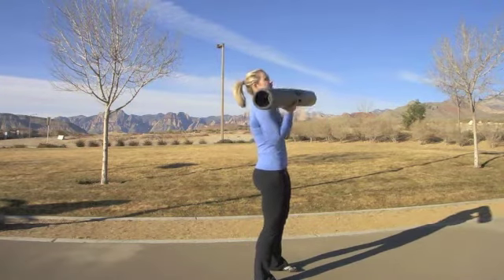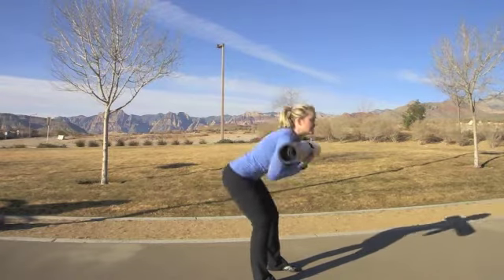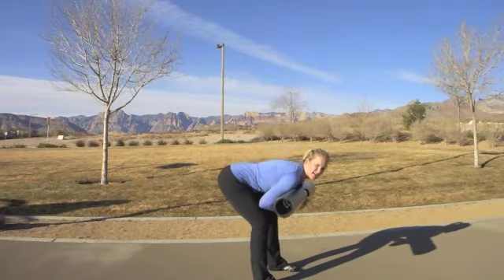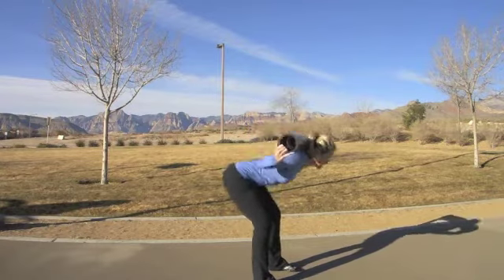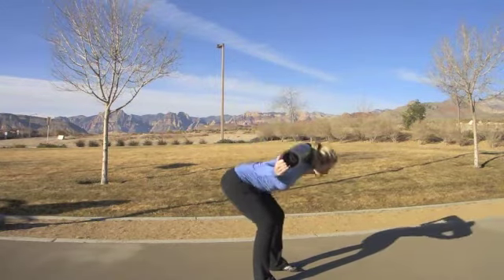Then I can take the Viper up and carry it as I come up and down into that Romanian deadlift once more, causing the placement of the weight on the body to change how the body responds. I can take it up and over my back — very quick, easy transitions, again changing the hold.